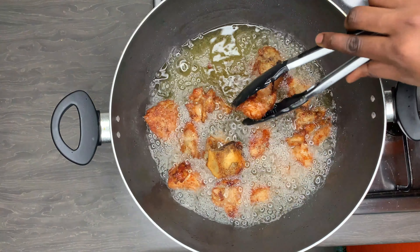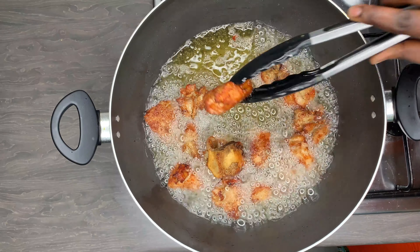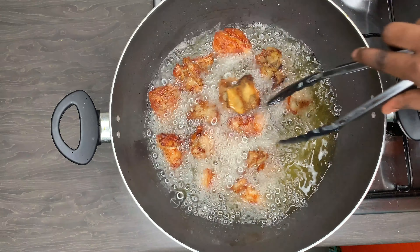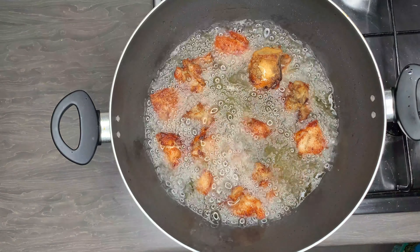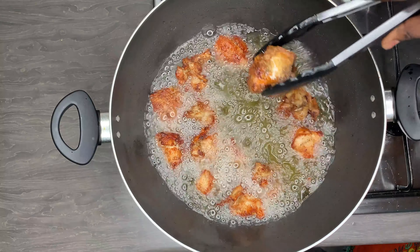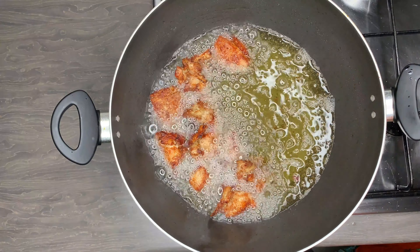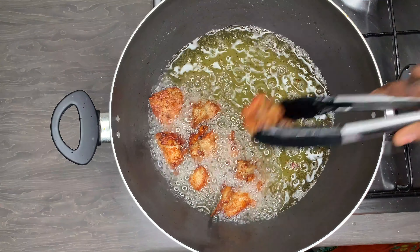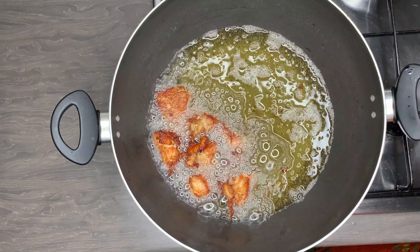In medium-heated oil I am going to put in my turkey. I say medium because if your oil gets too hot, since there is still liquid on the meat, it is just going to splatter and you might get burnt. We are in the festive season — please don't burn yourself! Fry this until it is nice and golden brown. Then remove the turkey from the oil so it doesn't get too crunchy or too hard.